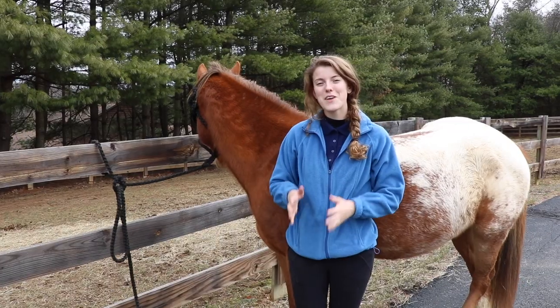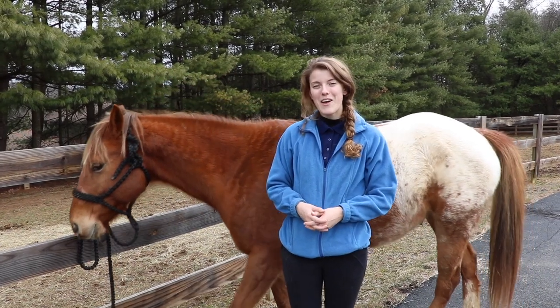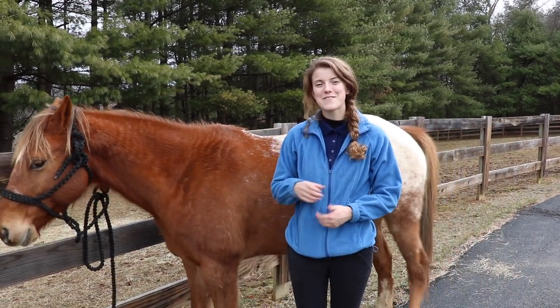Hey guys, today I want to show you how to tack up a horse using English tack. We have a goal to get 1,000 subscribers by April, so go ahead and hit that subscribe button and give this video a like.